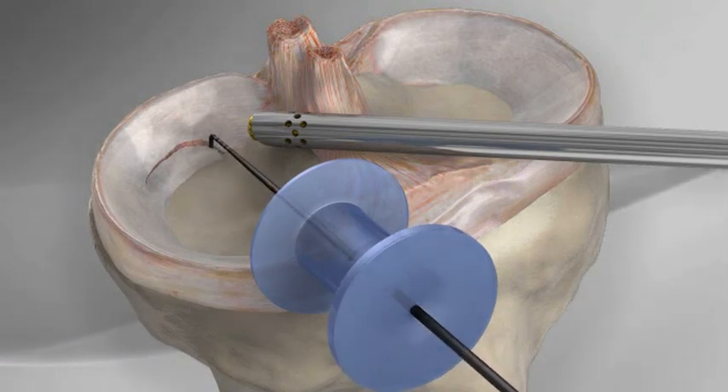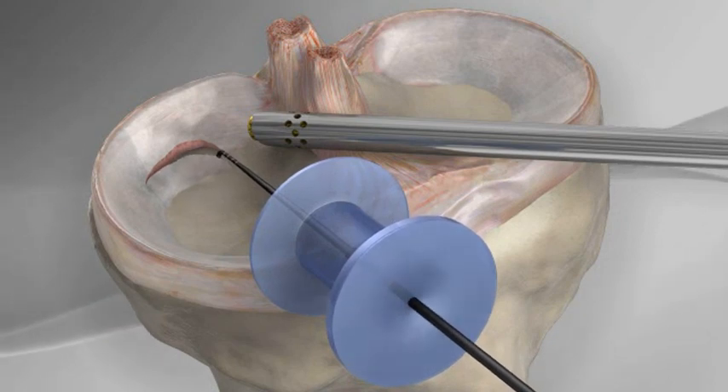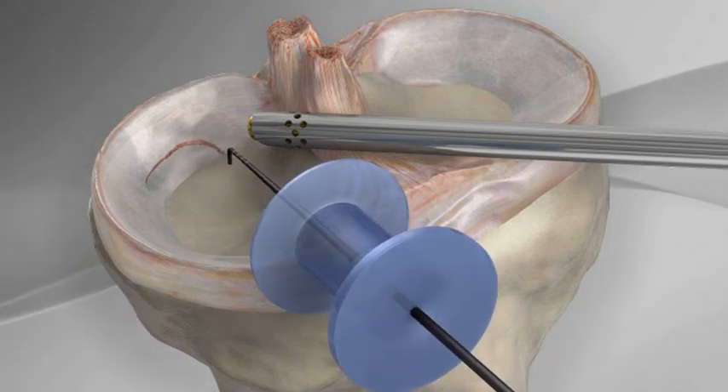The meniscal tear is identified and probed. If the tear cannot be repaired, the injured tissue is excised.